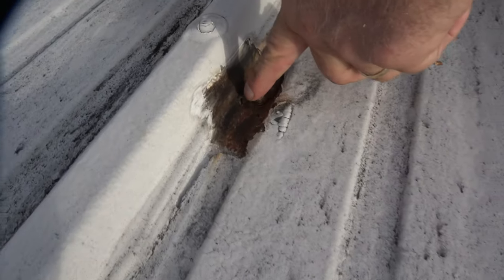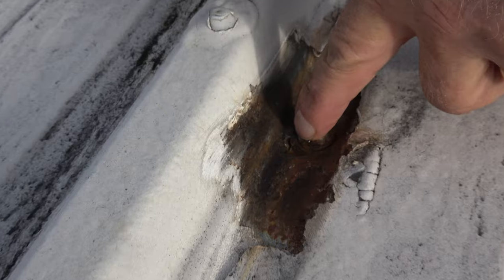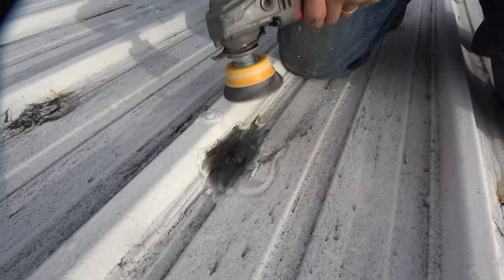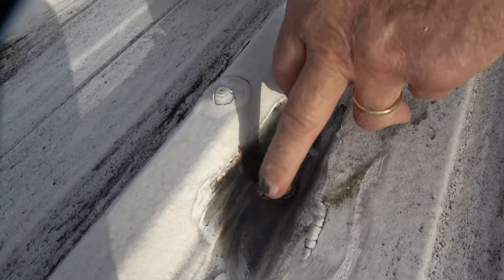Look — there's a hole from all the rust, a little hole right there. It's leaking inside the building. Many of these have holes where rust has already gone through. You've got to patch it. I have a special product — it's called a silicone patch — and I'll put it over that and you won't have to worry about it anymore. Very easy.